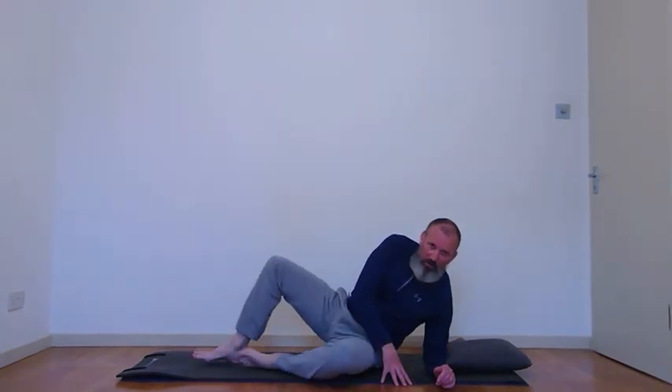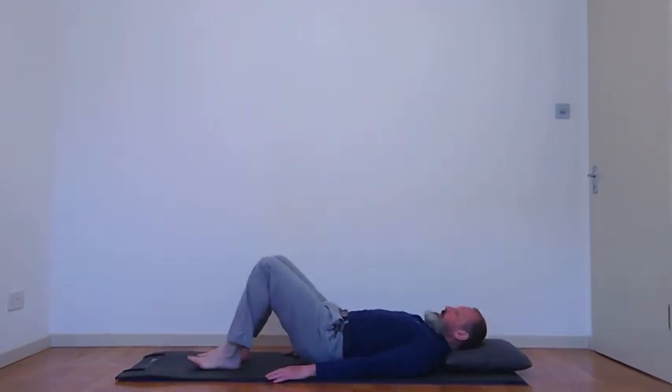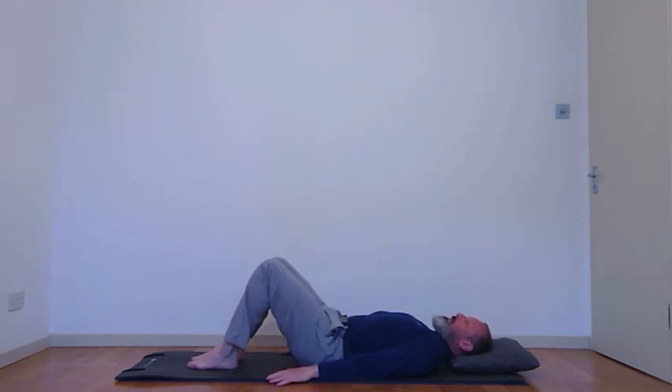We're going to start exercise one: knee curls. Come down to your mat nice and slowly, find your own way of getting there. Use a cushion so your head is roughly at forehead and chin level — you don't want the head tilting back, you don't want the chin diving in. You want a nice long neck, ribs softening down, feet and knees about hip-width apart. Knee curls will stretch out the back of the hips and also give you a stretch in the back as well.